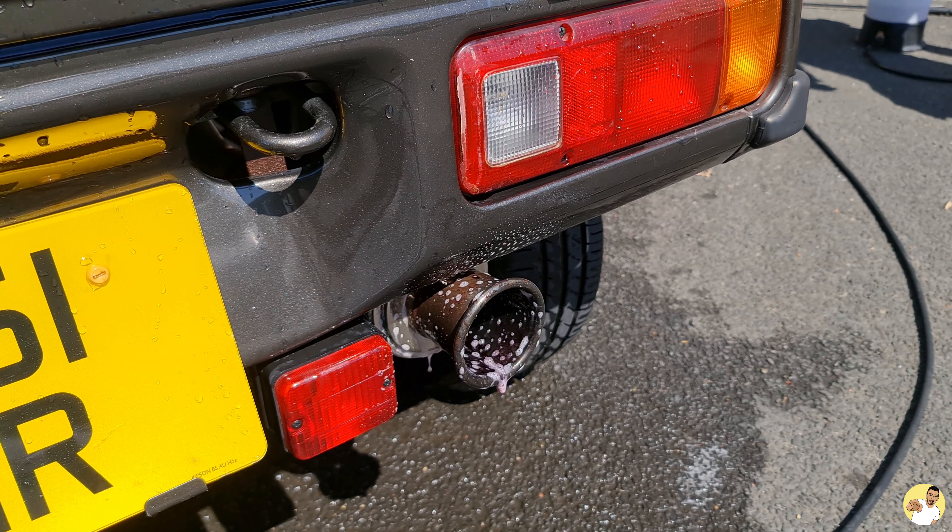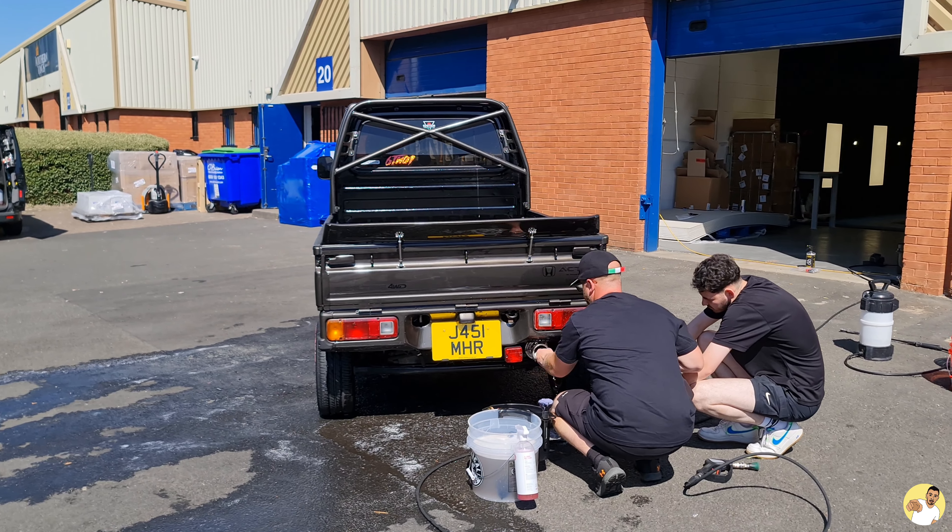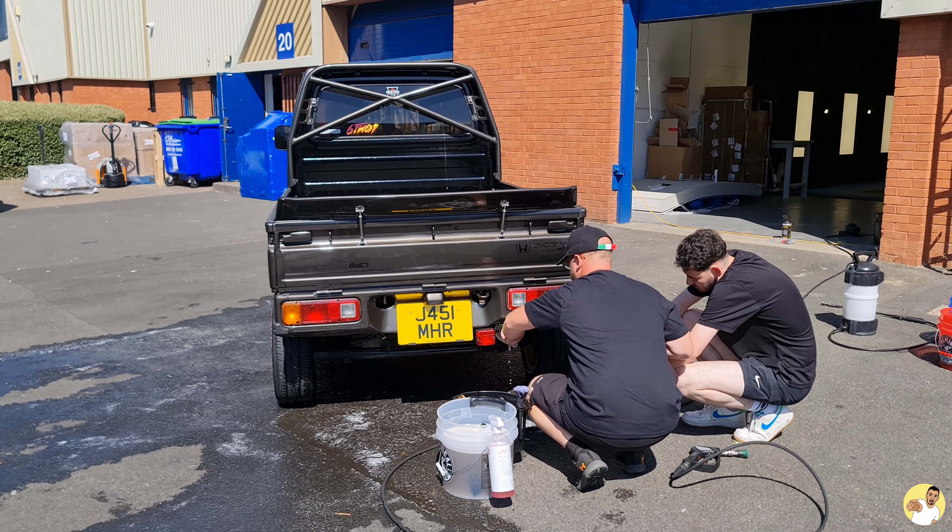Same again with the exhaust, just to get rid of the majority of the carbon build-up — but we will be revisiting the can closer towards the end when we hit it with a bit of polish.